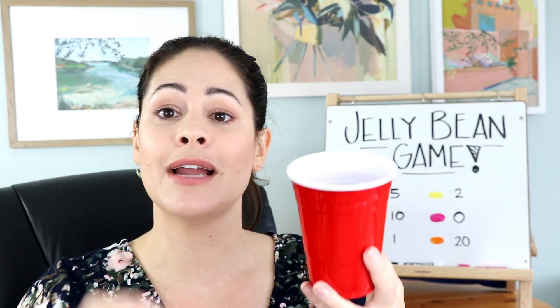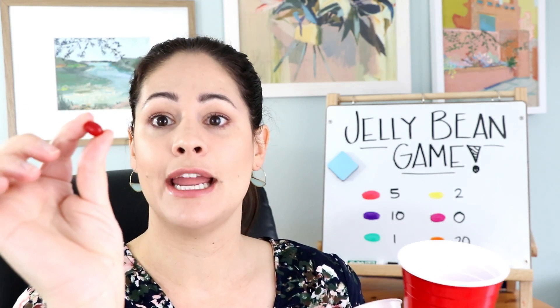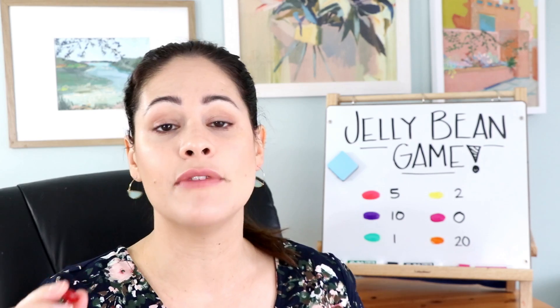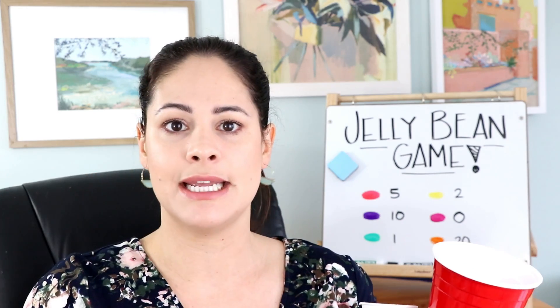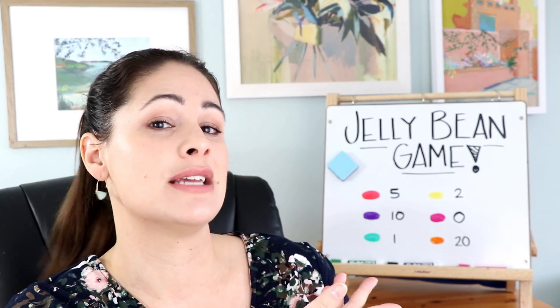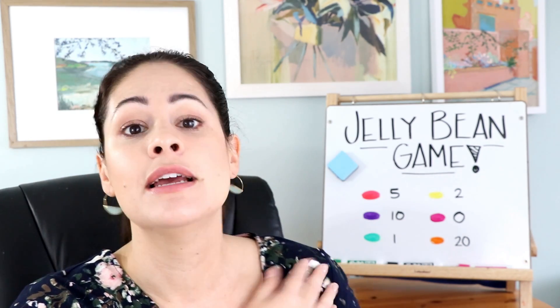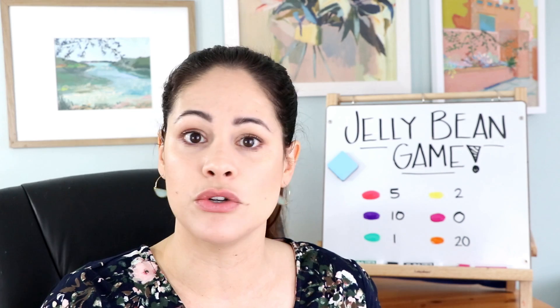Students would take turns putting their hand inside the cup, picking out a jelly bean that they cannot see. For example, a red one — red equals 5. I would then have them put it in their little Dixie cup so they can hold it, or if you would like it to be more visible, a plain piece of paper with a circle — they can draw the circle themselves just to keep that jelly bean in there. That student would have 5. When you're playing this game, you can have a goal number that students need to hit — maybe 100 or 50. The first student to reach 50 wins.